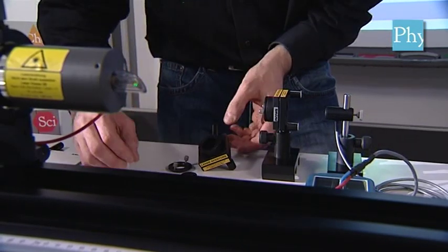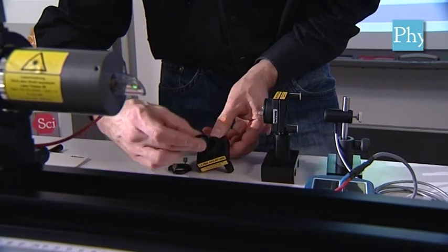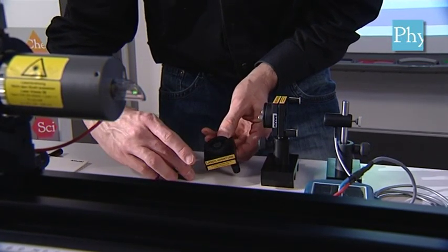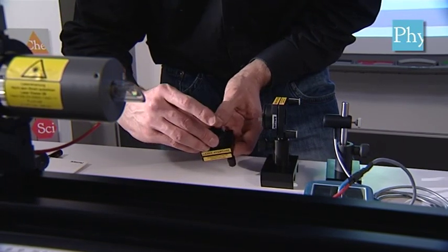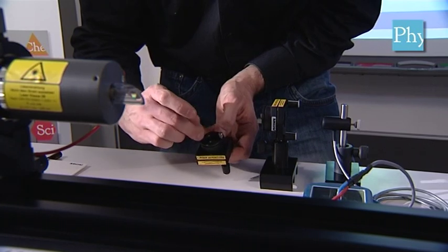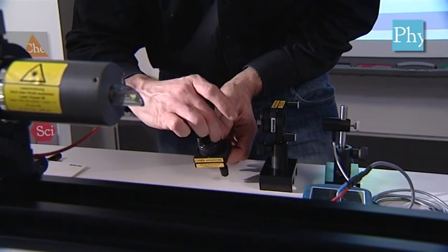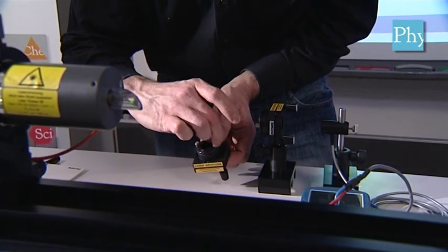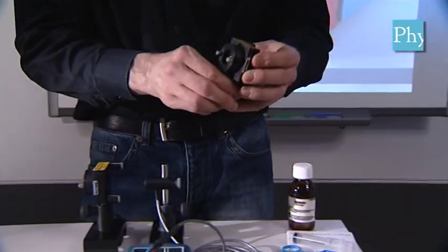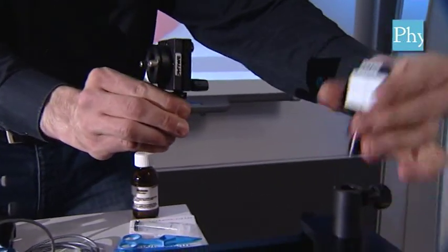Before we can mount the right mirror on the optical bench we need to pre-assemble it. Please make sure to use the correct mirror with the correct orientation, place it in the holder and fix it firmly. When we have done this, we can replace the right diaphragm that we don't need anymore with this mirror.